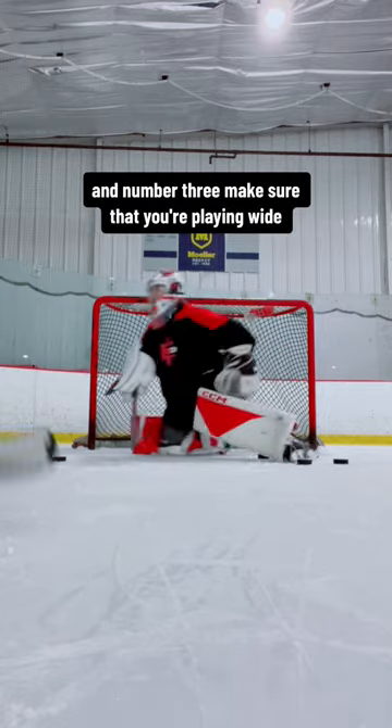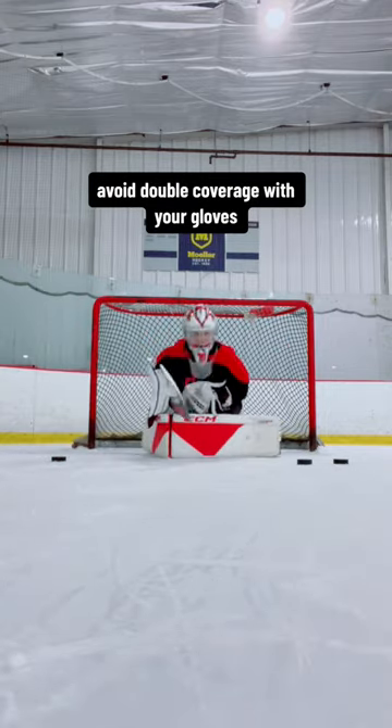And number three, make sure that you're playing wide. Avoid double coverage with your gloves. Hopefully that helps.